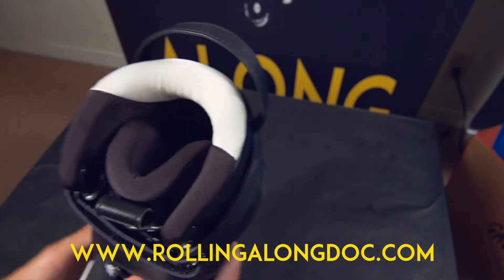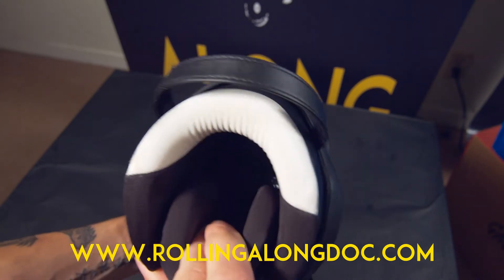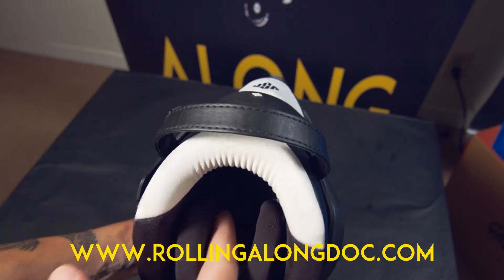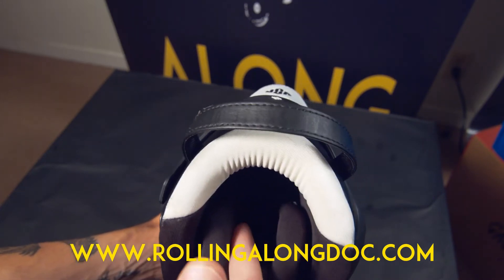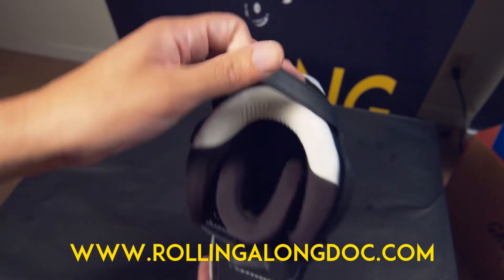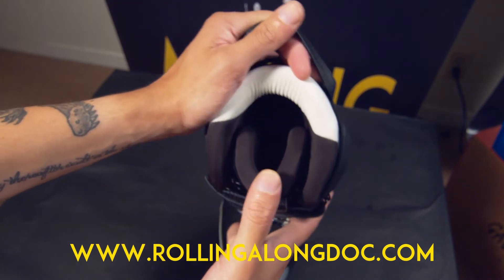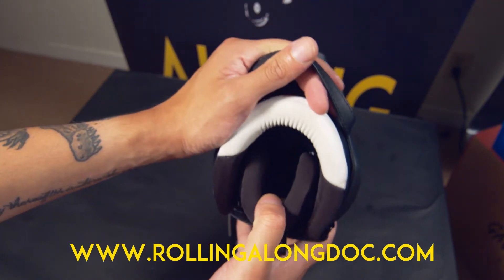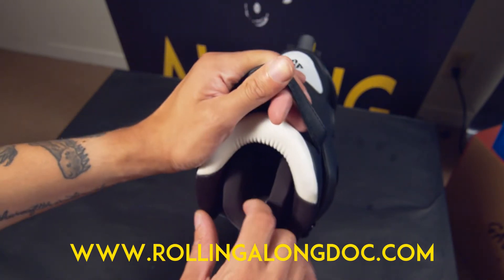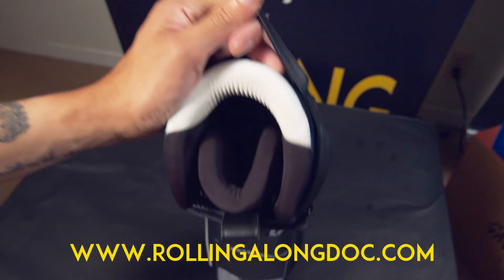Speaking of tight — one thing about this boot when you lace it up is that the tongue and cuff create kind of a pressure point on my ankle and on the side of the foot. As I've mentioned in previous reviews of other skates, once you skate around for a while it starts to loosen up. I skated in this boot and a few others for about an hour each, so the pressure point does ease but it's definitely noticeable when you first put the skate on.